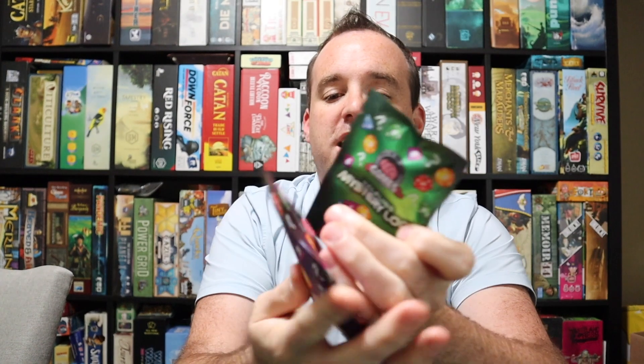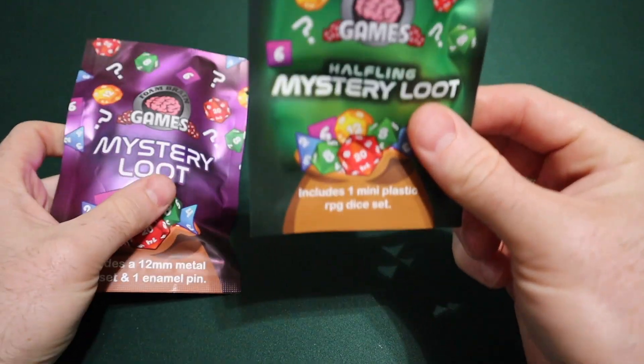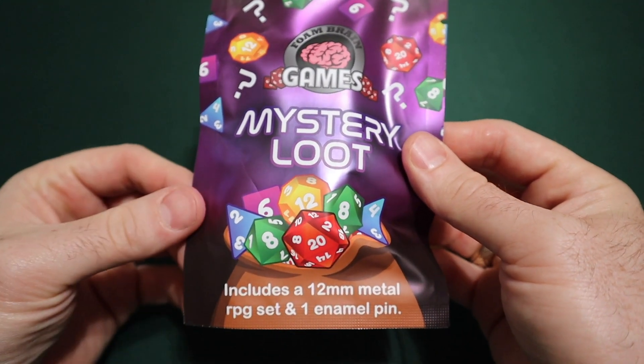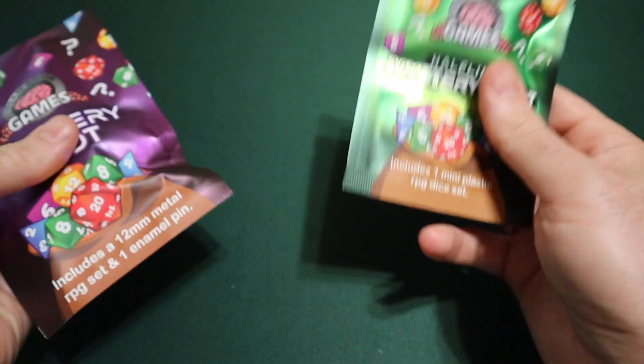This is their Halfling Pack, which comes with a mini and a plastic RPG set which are supposed to be small — kind of cool — and then the bigger one, the Mystery Loot Bag. This one was $25 and it includes a 12 millimeter metal RPG dice set plus a random enamel pin. So the Halfling pack was $5, and the Mystery Loot Bag was $25. I got them at my local game store.